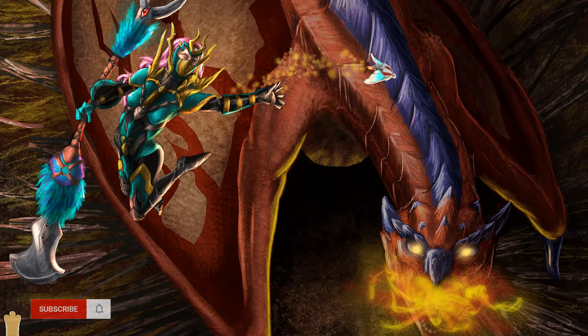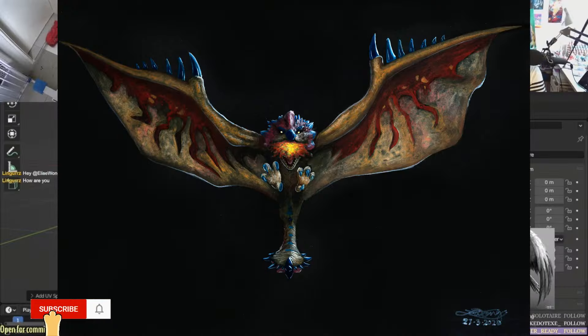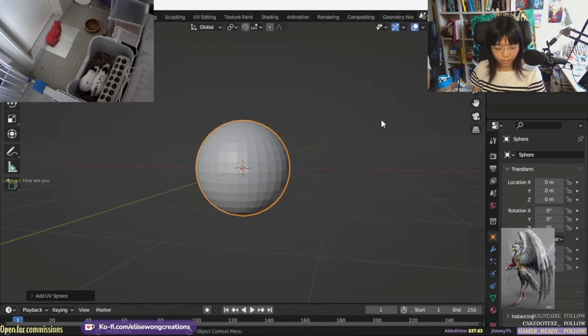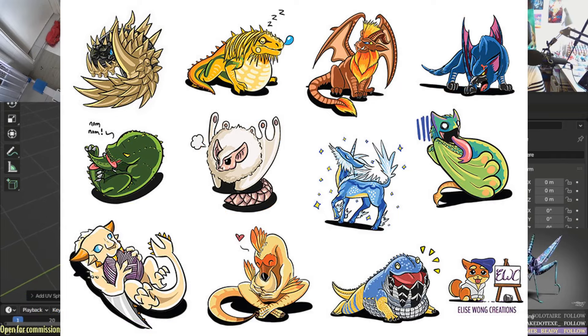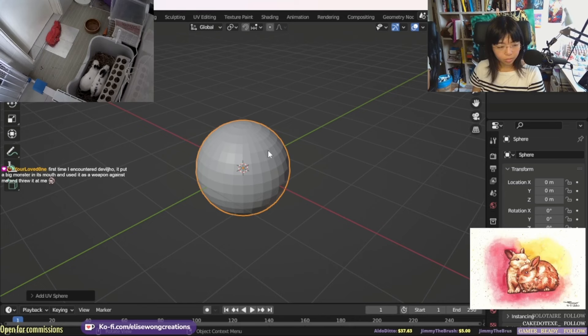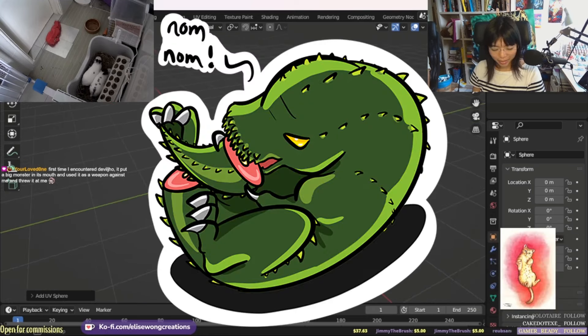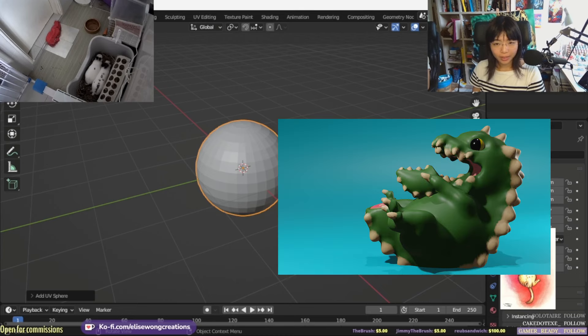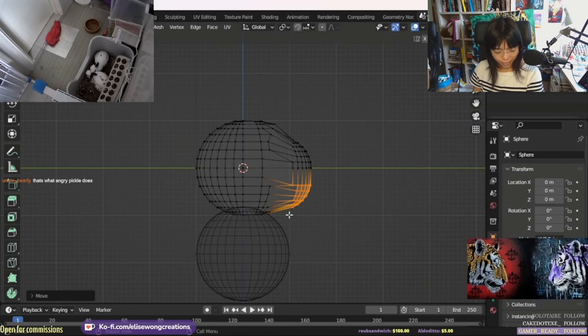I'm a fan of Monster Hunter, mostly because of the monster designs, and I've made the most fan art from Monster Hunter. I wanted to make a series of cute baby monster hunters — or monsty hunties, if you will. I started with sculpting Devil Joe in Blender. One of Devil Joe's moves is to detach its own tail and eat it in order to heal itself, and that was the approach I took. I wanted the little baby figurine to look like it's sucking on a bottle, which was perfect for the baby series.